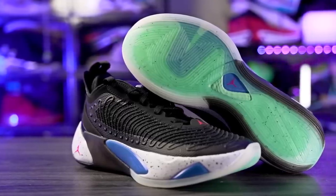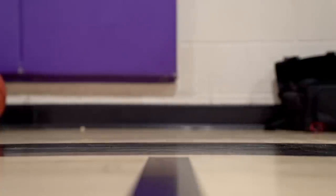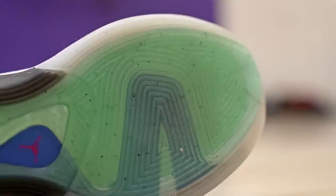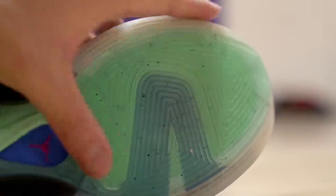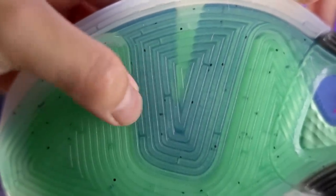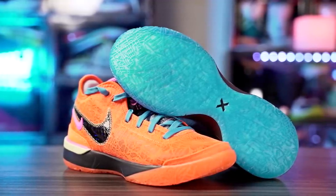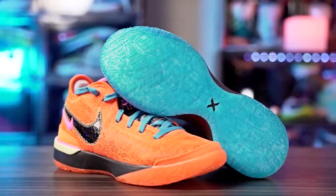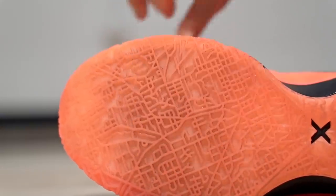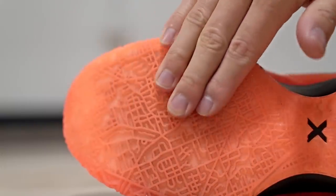Next we have the Luka 1s — amazing on a clean court, picks up a little dust just like the Harden Volume 7 and MB2. A slight wipe or two and you're good to go on dusty courts. Durability is in between the MB2 and the Harden Volume 7, so it should be okay outdoors. Last in the second tier is the LeBron Next Gen — really nice, picks up the least amount of dust among these four, easy wipe, and an amazing shoe to play in.